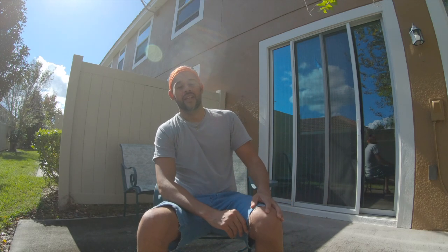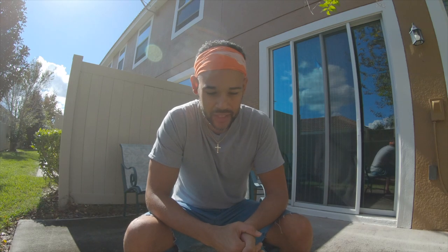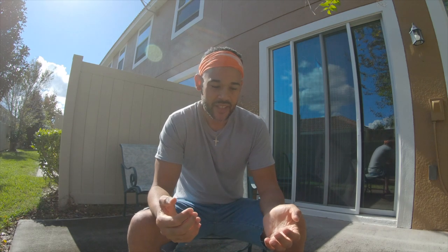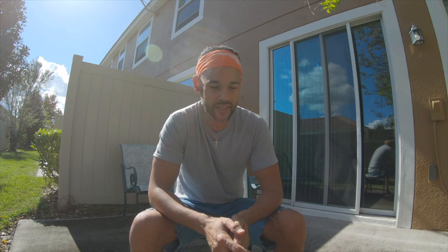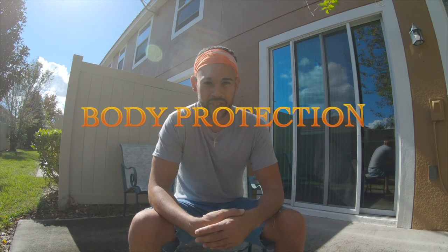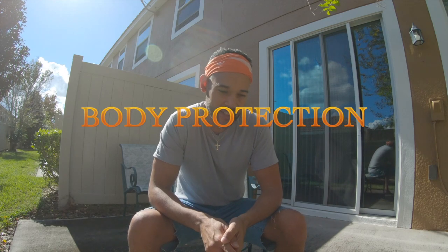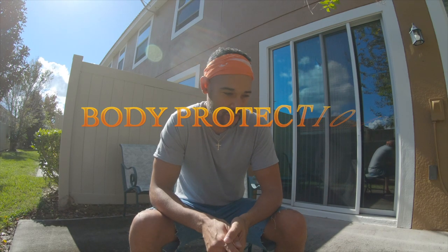Welcome back. Today I want to talk about body protection. I've done a few reviews on knee pads and elbow pads, but today I want to get into full body protection — something I've been researching after my last fall.